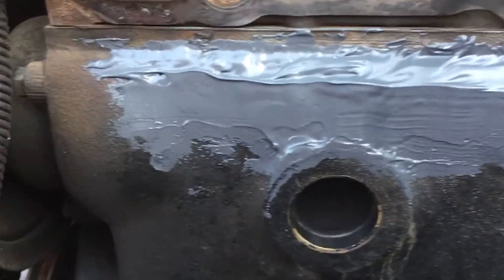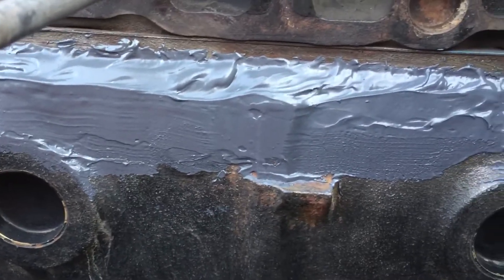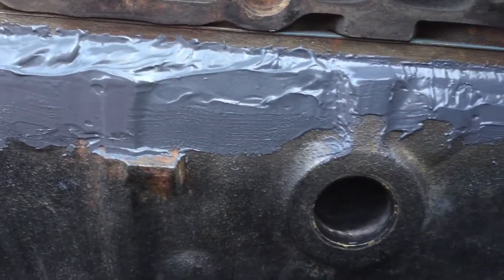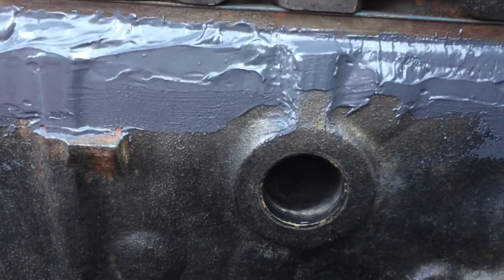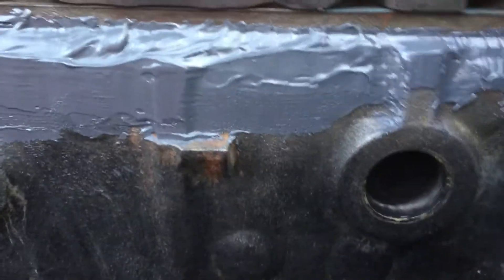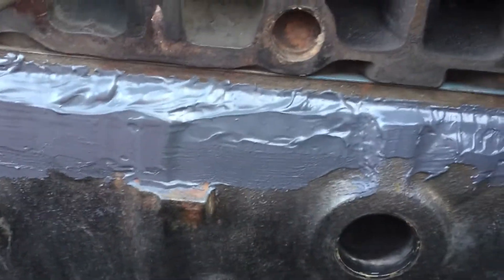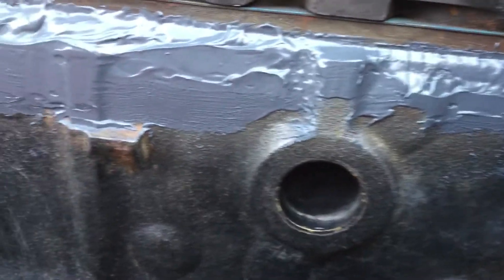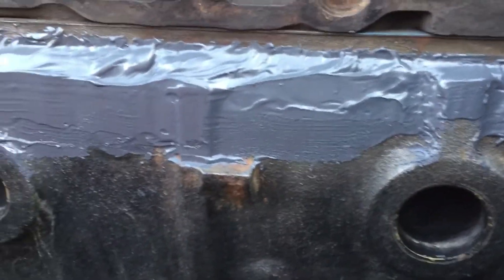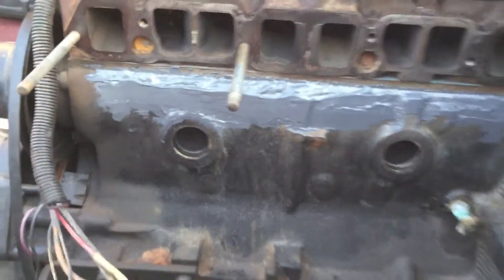This section right here above the freeze drain plug was the worst crack out of all of them. The crack ended a little bit before here — right over here. But I had extra JB weld so I just went to the end, even though I had already drilled the crack.